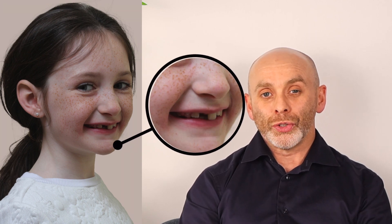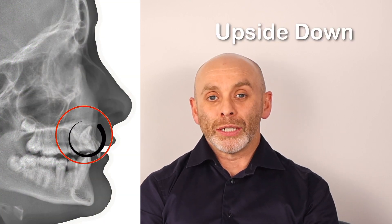Jenna had a dilaceration of her right central incisor tooth. This was a developmental anomaly where the crown and root of the tooth had developed, in essence, upside down. Unfortunately for Jenna, it wasn't possible to bring the tooth into its correct position.